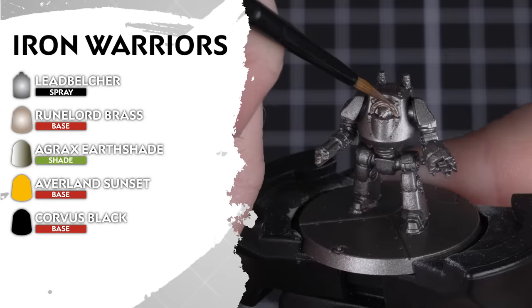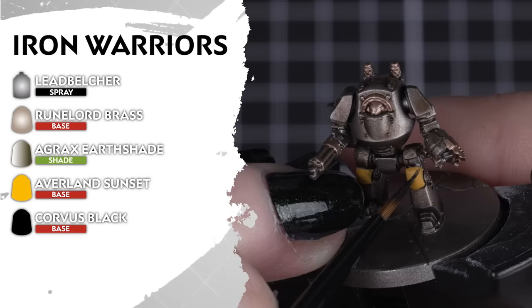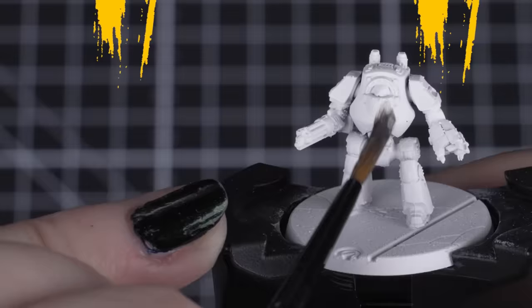Next up is the ruthless Iron Warriors, and seeing they're in mostly metallic armour, we'll undercoat them in Leadbelcher. With most of the armour already done, we can move to applying Runelord Brass for the other metallic details. Then we can shade over with Agrax Earthshade. For the hazard stripes, we'll be blocking in areas with Averland Sunset first, then tidying up and making hazard lines with Corvus Black. But if you don't feel like doing this detail, you can just use Corvus Black for the gun casings and all those additional details.